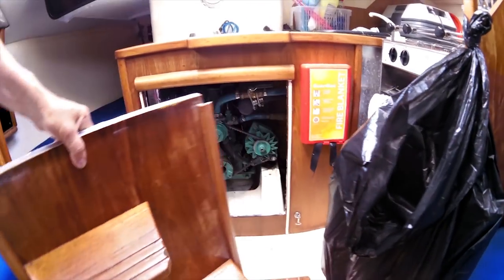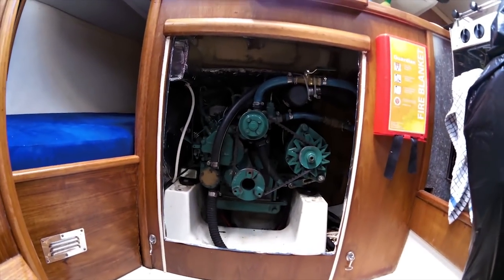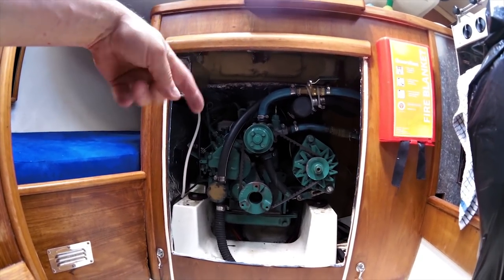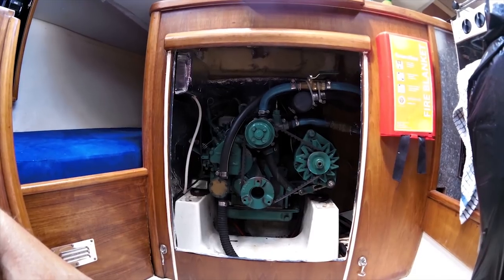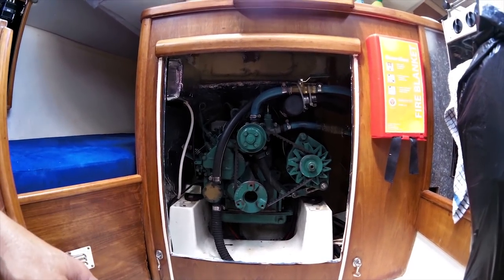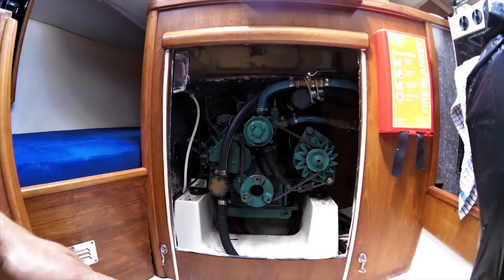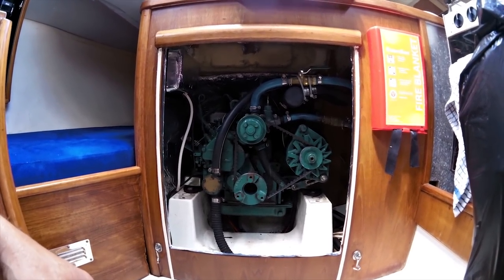The engine — move the steps — is underneath there. You can gain access from the back as well, the panel comes up, so you get a reasonable amount of access, though it is a bit of a squeeze. It's a two-cylinder 10-horsepower Volvo with a sail-drive leg, which is perfect for this boat — enough grunt to push it along at around six knots. Not too big — it's good.